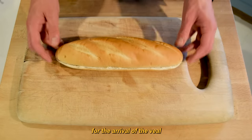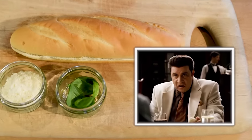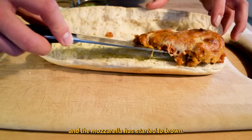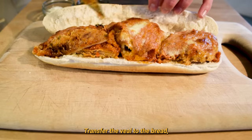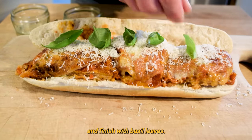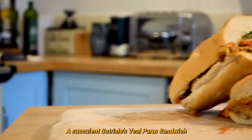Prepare your bread for the arrival of the veal and have your grated parmesan and basil at hand. Once the veal is baked and the mozzarella has started to brown, transfer the veal to the bread. Dust generously with parmesan and finish with basil leaves. There we have it — the succulent Satriali's Veal Parm Sandwich.